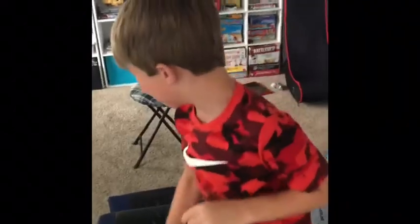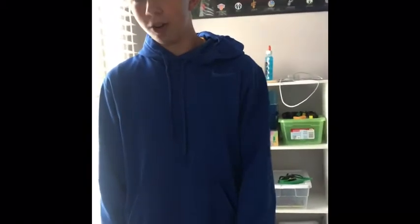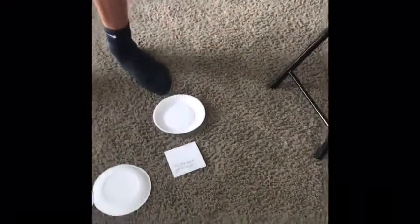So guys, the dares include: run into a wall for 10 seconds, run around the house with a finger up, chew on a dog bone for five seconds, chew on a window for five seconds, and act like a dog for 30 seconds. Last time I went left hand — I'm still gonna go left hand, but I'll go to the other plate. The dare says: chew on a dog bone for five seconds.